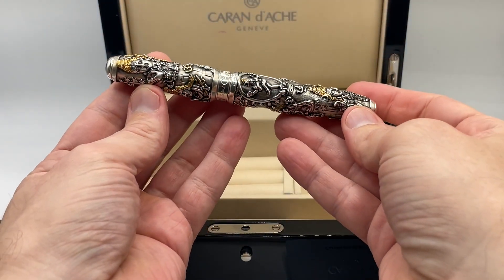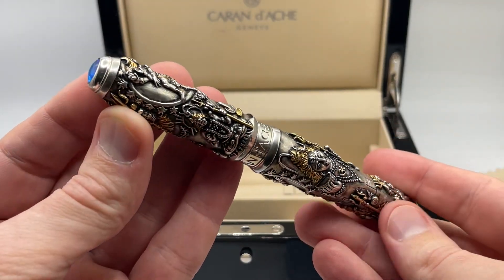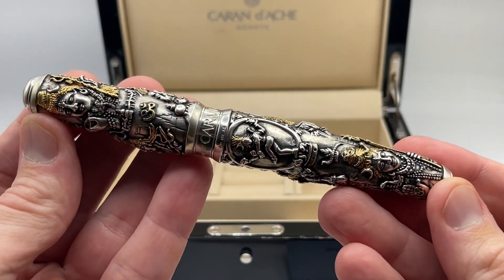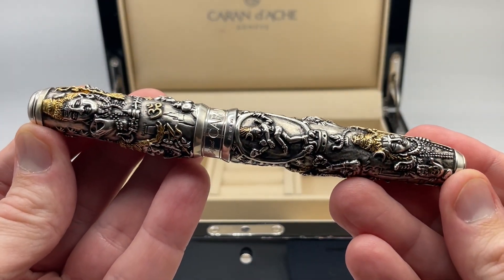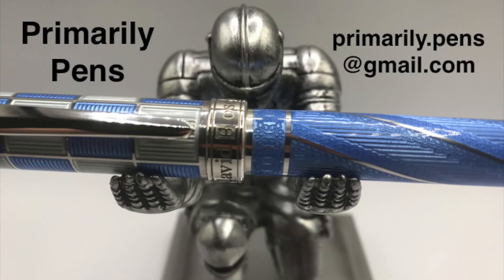Well, there you have it — the Krandosh Shiva. Just spectacular detail. The Agate Cabochon and selective gilding accent the pen wonderfully. A true piece of art. Please leave comments below, take a look at my other reviews, and subscribe to Primarily Pens. I'll have additional reviews soon.